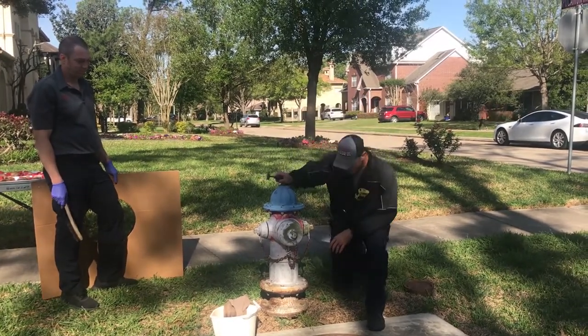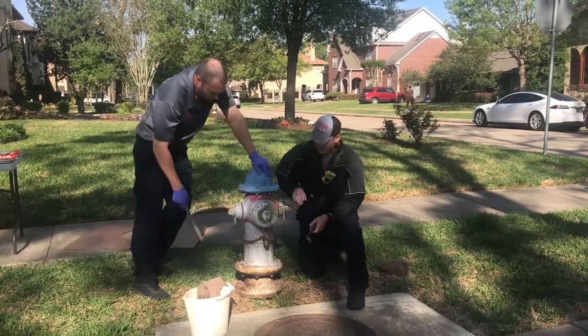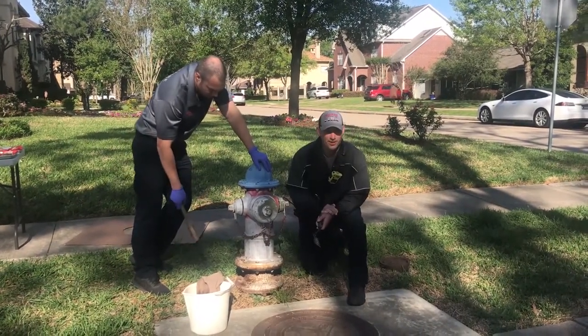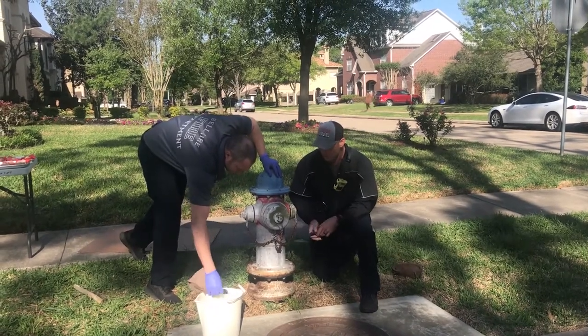First of all, what we're going to do is come in and get a pail full of soapy water and a rag and go ahead and wash it down — get all the dust and dirt and everything off of it, so that the paint will stick better.